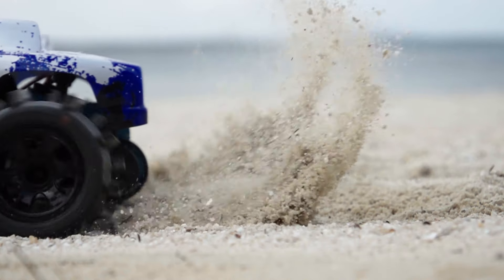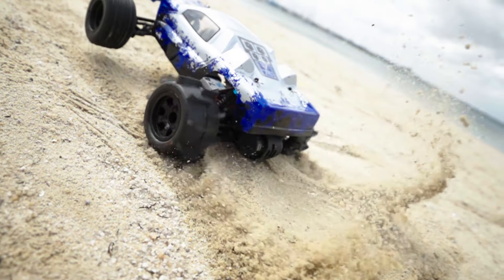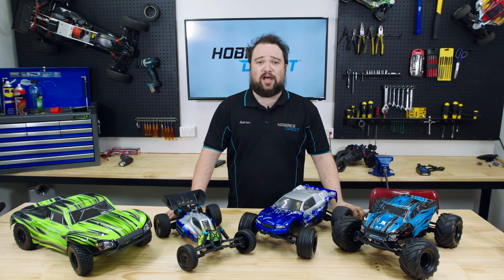But what about my favorite thing? Mods. Mods are a great way to personalize your ride, and upgrades can strengthen or tune parts of the car to your liking. Here are the first upgrades every owner should do.